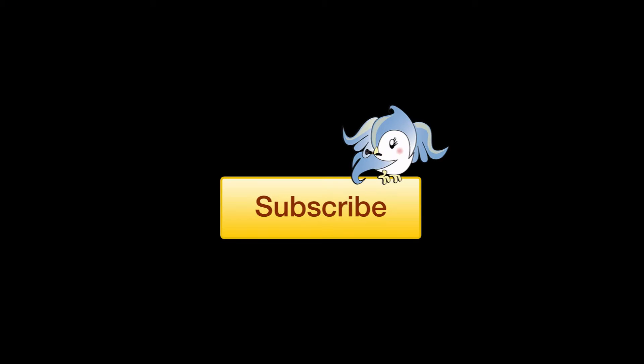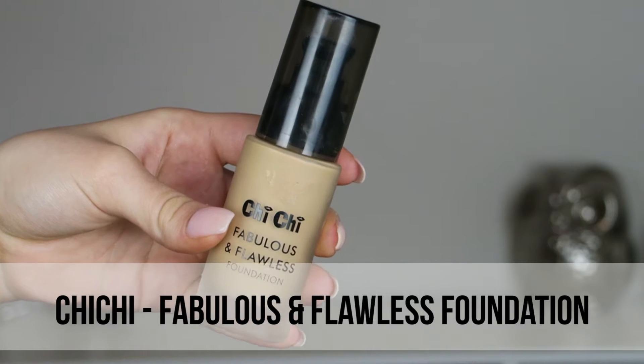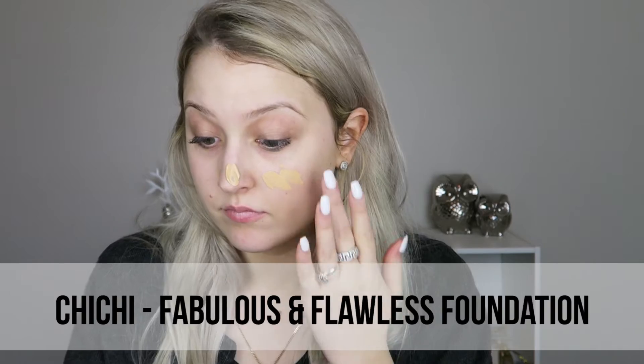Hi everyone, welcome back! Today I'm here with a full face tutorial using all Chi Chi products. I decided to go with Chi Chi because they always go on sale and they're pretty affordable.